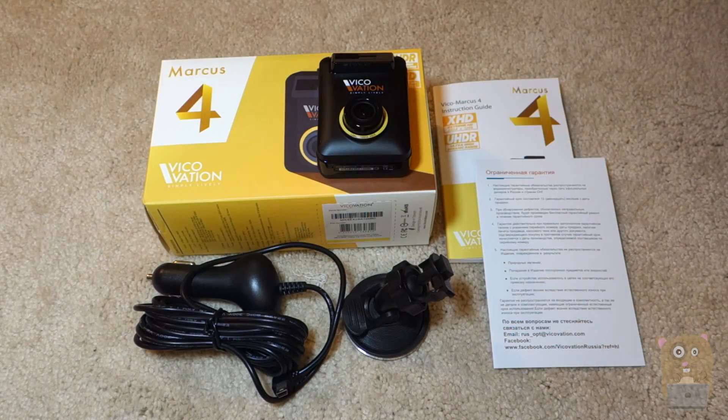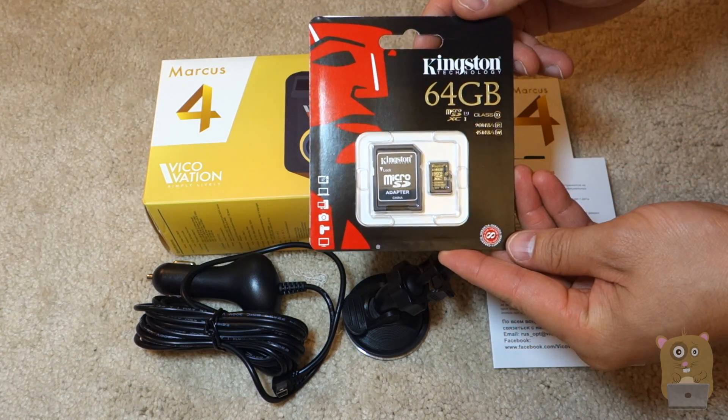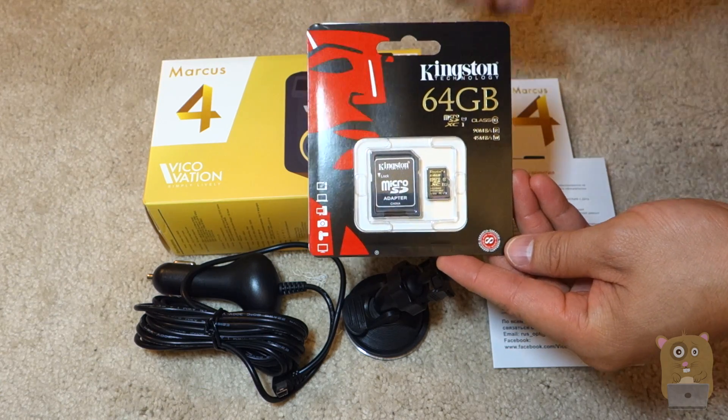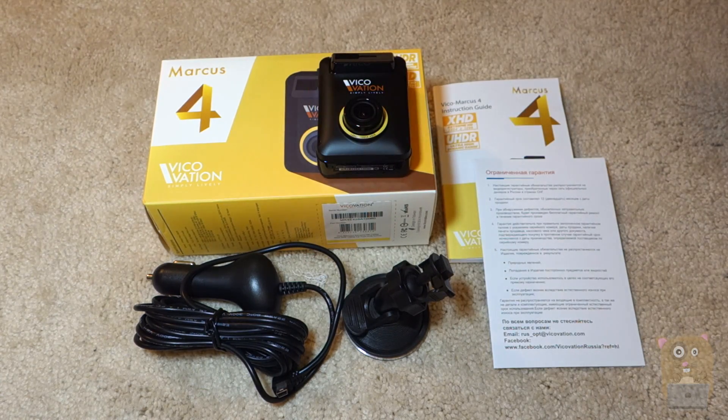Thanks for watching this unboxing of the Vicovation Marcus 4 dash cam. To help me with my review, Kingston Technology was kind enough to provide a Class 10 microSD card that's 64GB. So stay tuned — I'll be publishing my review video shortly. If you guys have any questions, comments, or suggestions, feel free to contact me. Thanks for watching Okra Hamster. Bye.